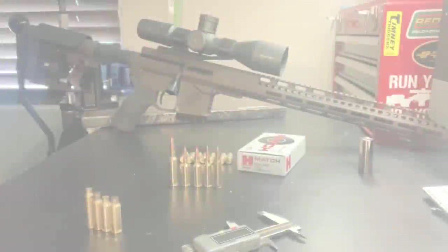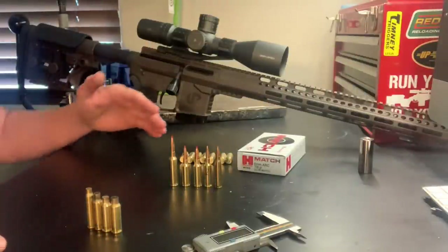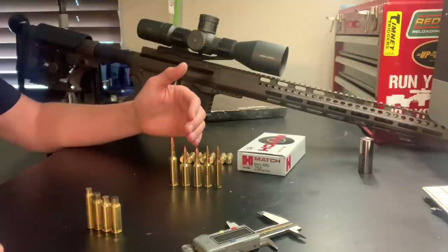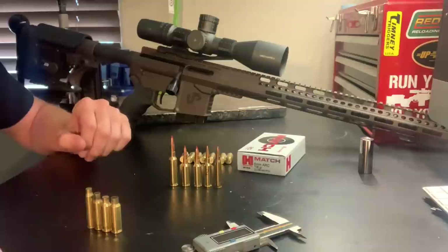My name is Logan with West Desert Shooter, and in today's video it's going to be covering the difference between the 6mm ARC, which is a new offering from Hornady, against some other common AR-15 cartridges.